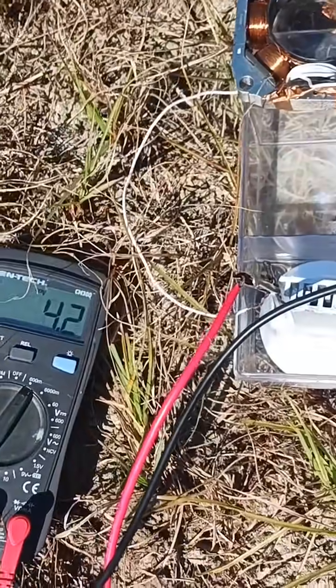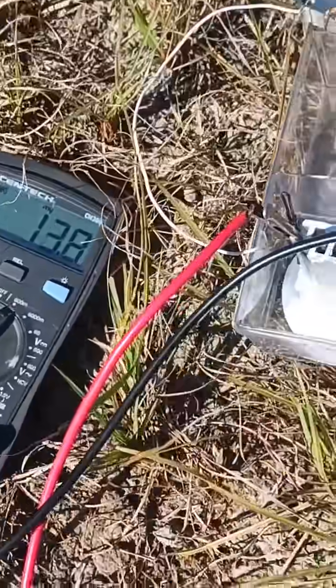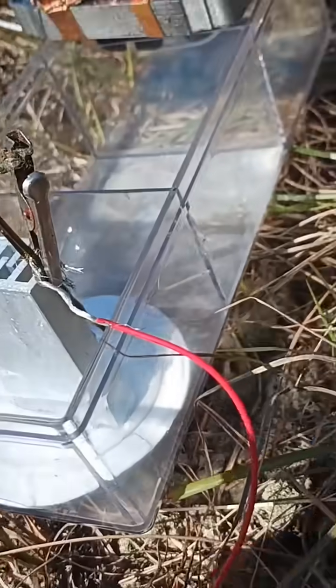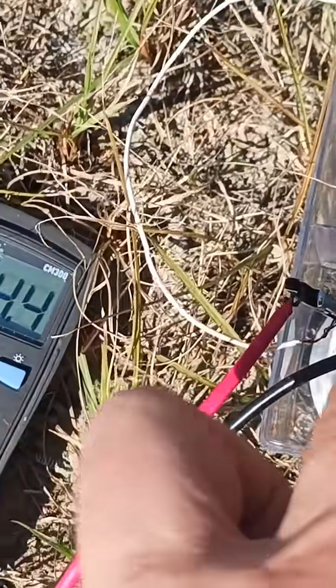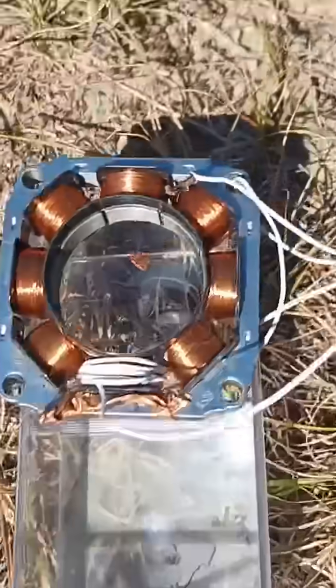This is the radiant energy machine voltage output. This is the grounding rod with a bi-filler coil wrapped around it. It's connected here to this capacitor plate. The other capacitor plate that has the TH Moray alloy on it is connected here to the antenna system.